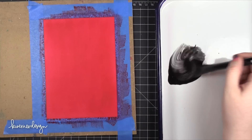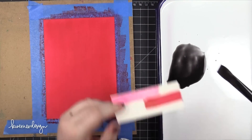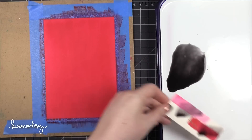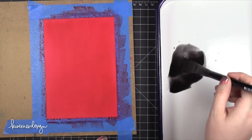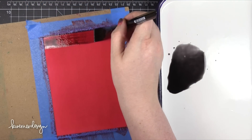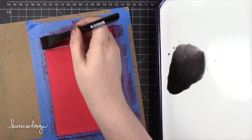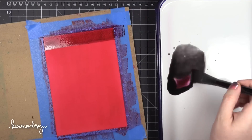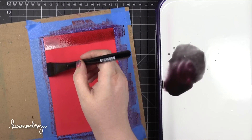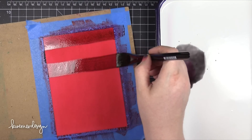After that was dry I took some black from that same Gansai Tambi palette and added quite a bit of water to it. I want this to be very transparent, so I tested it on some watercolor paper and saw that it was very transparent — exactly what I wanted. Now I'm taking a flat brush and painting on some stripes. I'm using a flat brush — I think it might be a 1 inch flat brush — which is easiest for doing stripes.